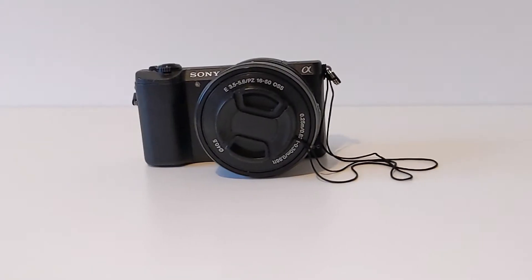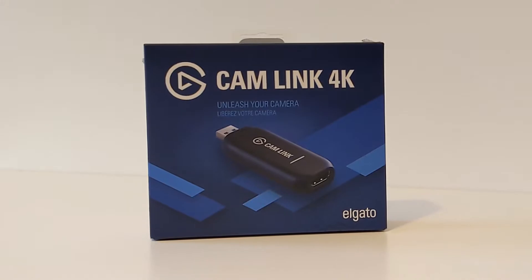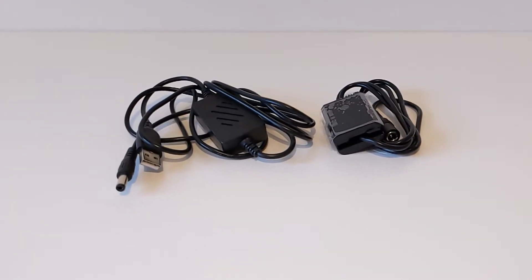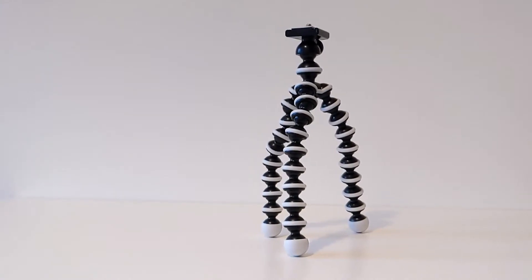We will need a Sony 5100, an Elgato Cam Link, a Micro HDMI to HDMI, and a dummy battery — this is to tell the camera that it's always on. And finally, although it's non-essential, a stand.